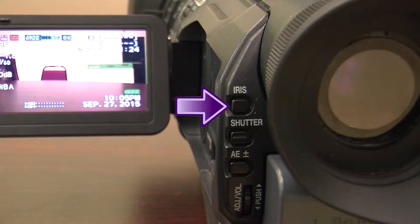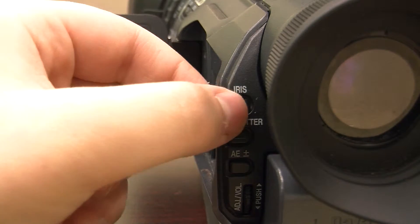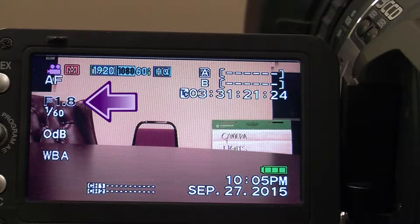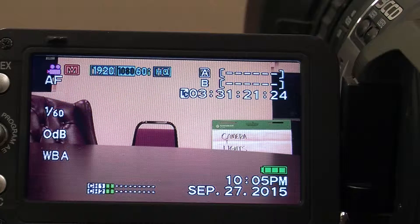The button for the iris is located on the back of the camera next to the viewfinder. Press the button. The number on the screen will turn black — that is how you will know you are ready to change the iris.